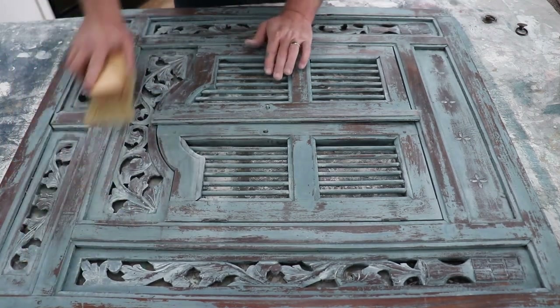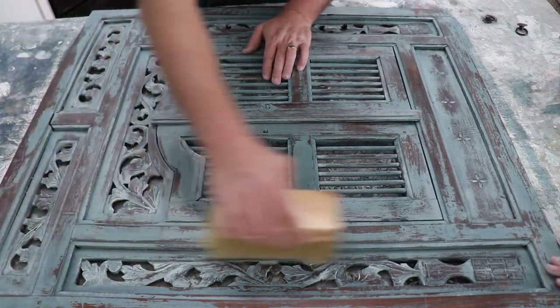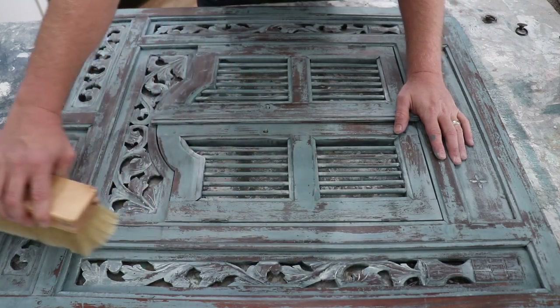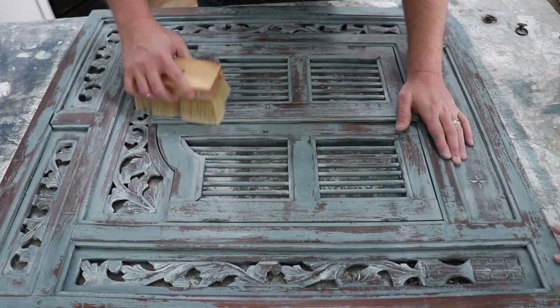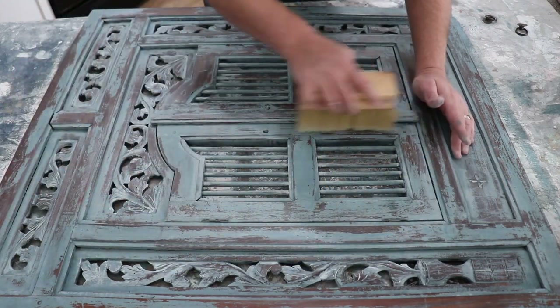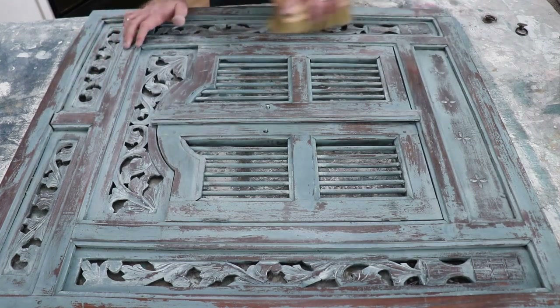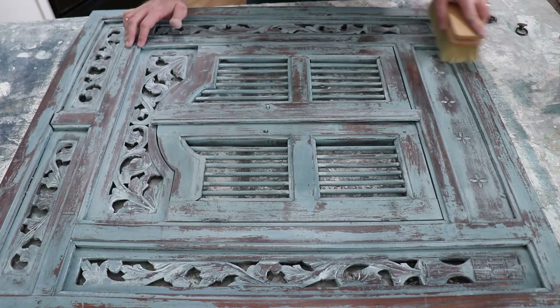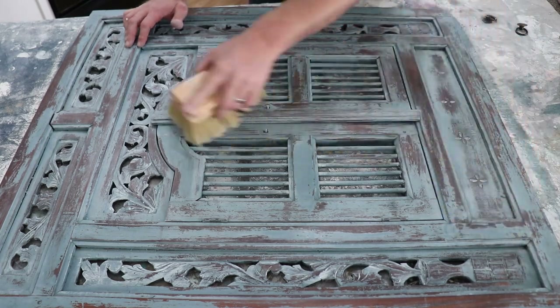One of the nice things about wax — you know you have good coverage and you've buffed it enough when the buffer or the rag you're buffing with no longer drags. You can run it pretty smooth and it doesn't want to catch. In about 24 hours it should no longer feel waxy. If it does, go ahead and give it another buff and you should be good.